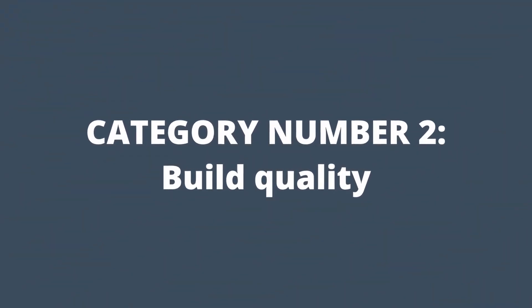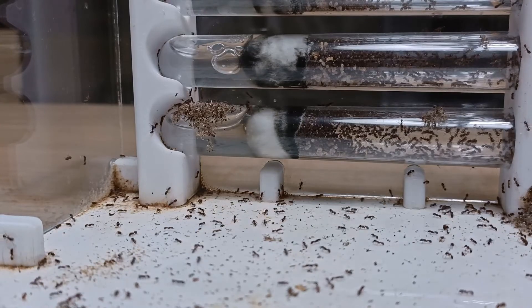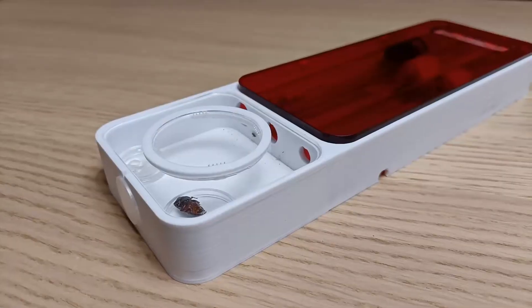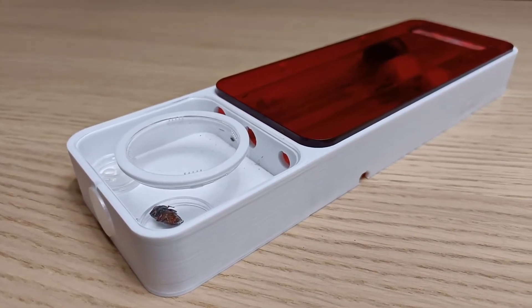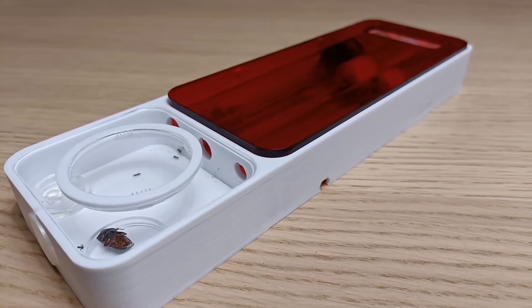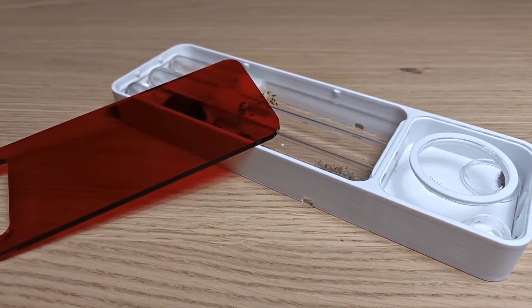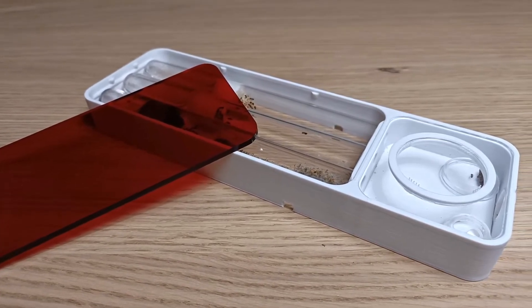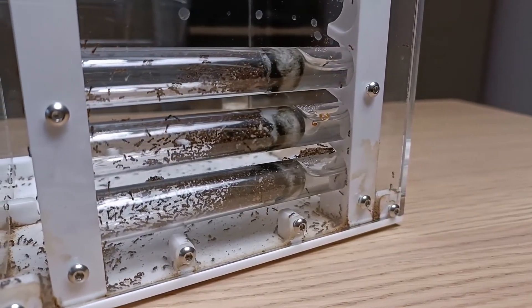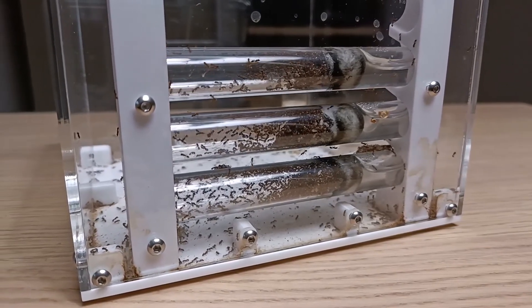Build Quality. Both nests are built using 3D printing technology, a modern technique that creates acrylic components by depositing various layers of material one above the other. The quality of the 3D printing is extremely good in both nests — no smudges or errors, and the surfaces are really well made. The acrylic panels are made with high-quality materials and the cuts are extremely precise. The acrylic panels of the outworld and the red covers of the Venus are very clear, facilitating the view of the ants inside. Given that both nests use the same 3D printer, this could be a tie. However, the test tube holder section of the Saturn stands out — the test tubes fit perfectly inside the special handles and look amazing. For this reason, the point goes to the Saturn.